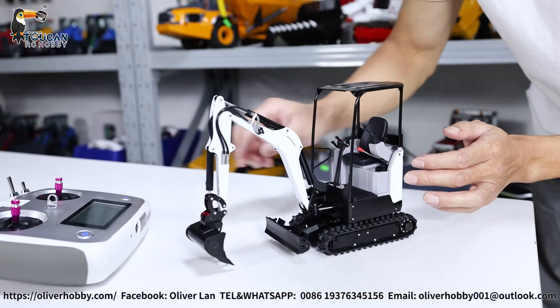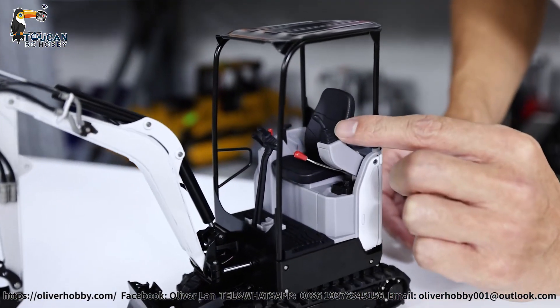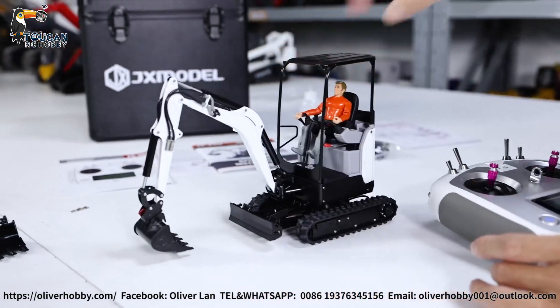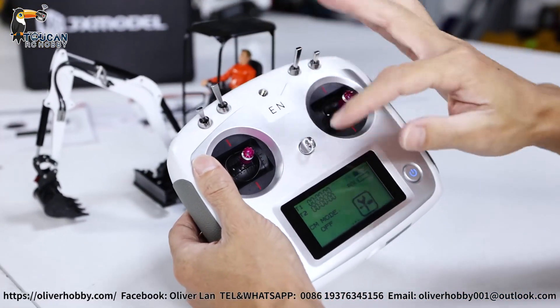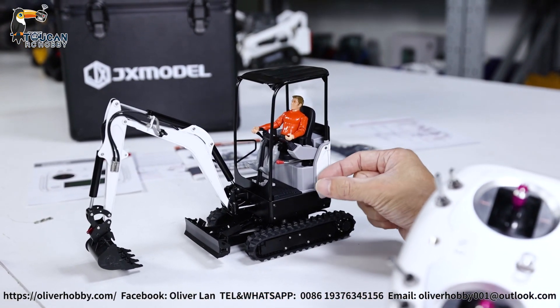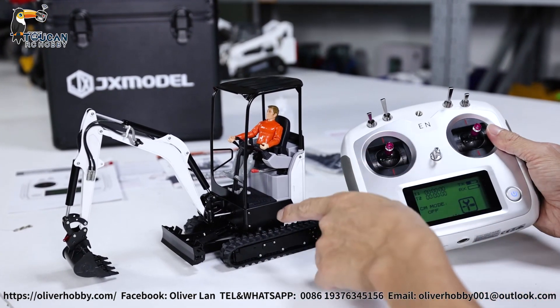After the radio is powered on and the battery is connected, here is the power switch — you can press the handle to power on. For this radio, it is fixed because it uses special programming and the inside mainboard receiver is specially combined together for the small space. So you can only use the original radio and receiver.